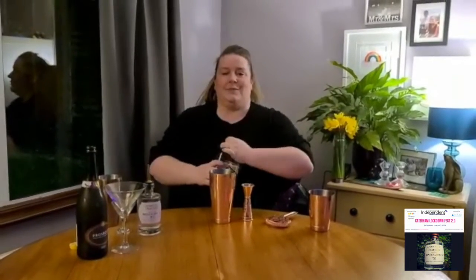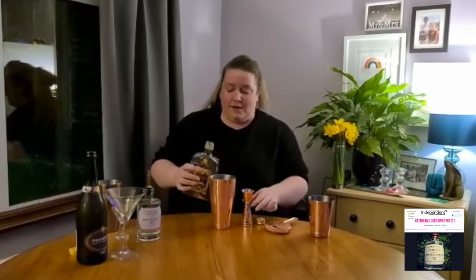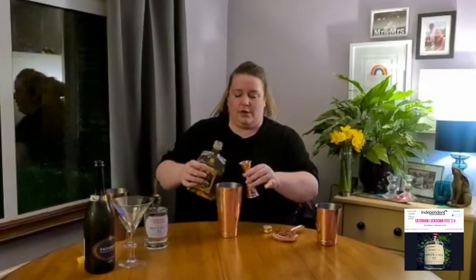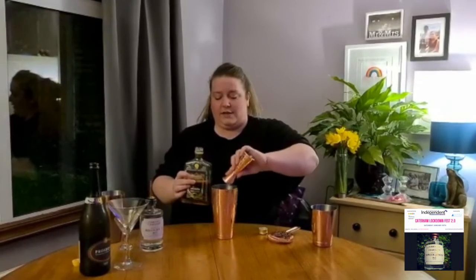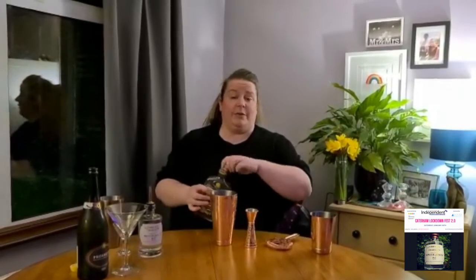The next thing I'm going to add is a small measure — and my husband often says he's the master distiller of the house and there's no such thing as a small measure. This time there is, because it's quite a potent spirit — a small measure of amaretto. I'm just using a bog standard bottle from the supermarket; it doesn't have to be a fancy brand at all. It's quite an oily fella so give it a little shake, and lid back on because I know I'll throw it everywhere otherwise.